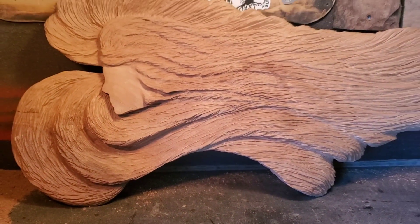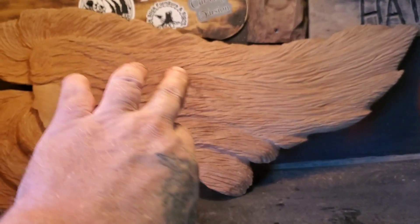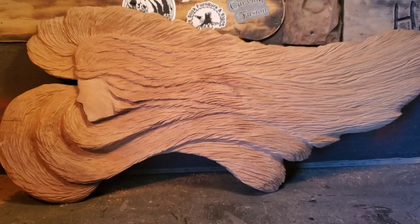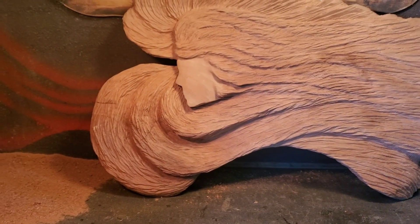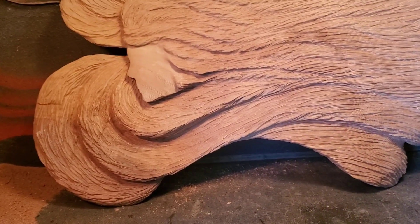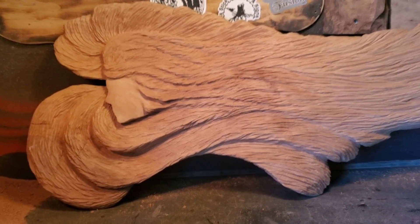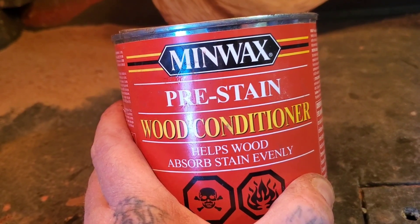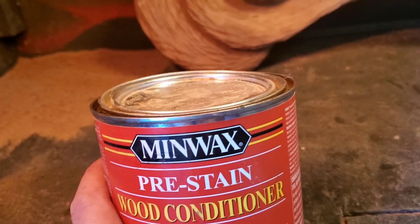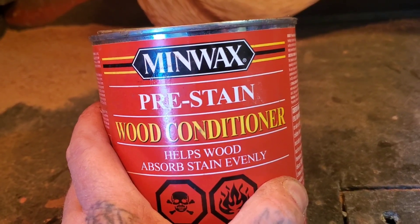Everything's going on point. I tried to make this kind of look like a wing — like she's an angel. Now I've got everything sanded; I sanded the face to 320 grit. I have this stuff called Minwax pre-stain wood conditioner. Pete is the one who gave me the challenge and Pete taught me about this stuff. The stuff he has and uses is called sanding sealer — I think this pre-stain conditioner is basically the same thing.